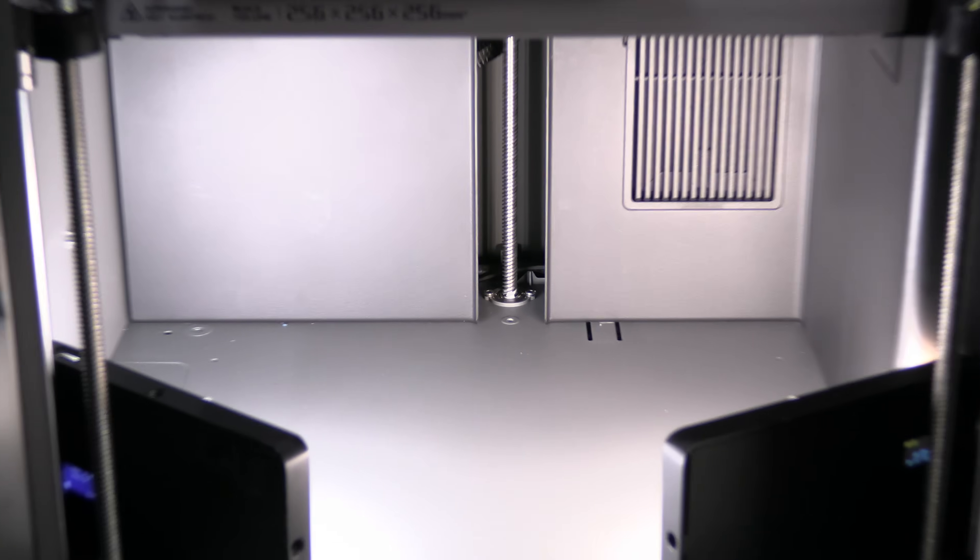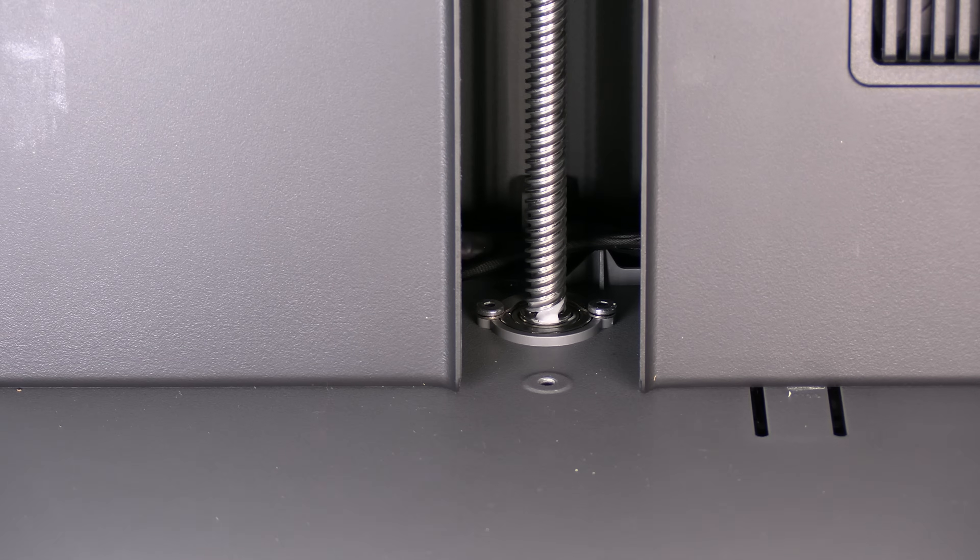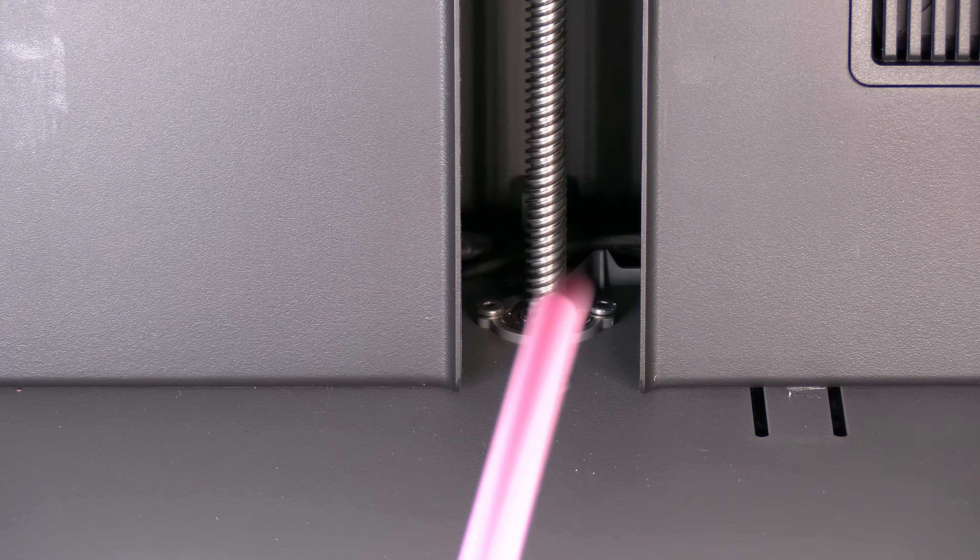Speaking of protection — why is our rear lead screw still wide open like this?